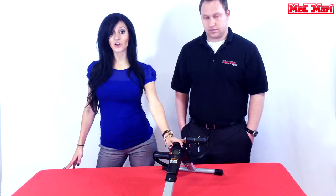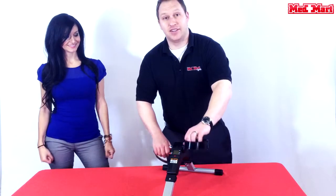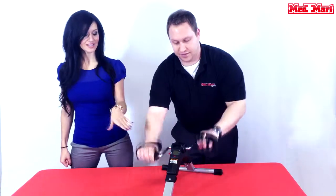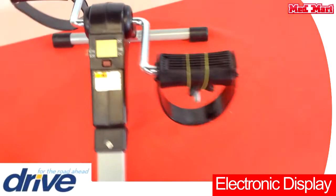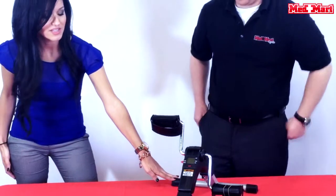It can be used for your arms or your legs. Dave is going to demonstrate using it with his arms. If we can't make it to the gym, you've got to be able to do something at home. The electronic display is going to show you how many calories you've burned, your exercise time, your revolution count, and your revolutions per minute.